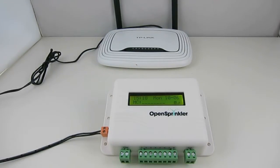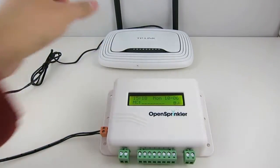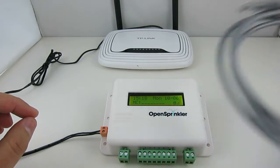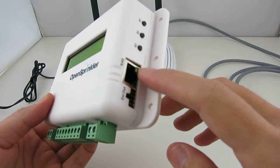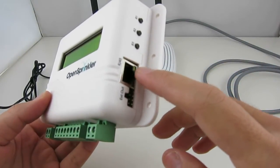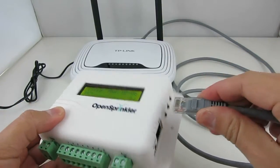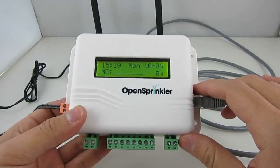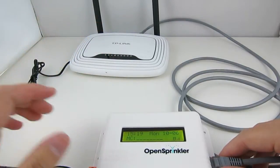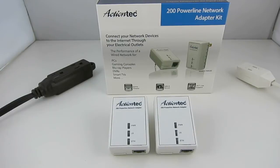In this video I'll show you two easy and low-cost solutions to connect OpenSprinkler to your wireless router without the need of using a long Ethernet cable. OpenSprinkler has a built-in Ethernet port, but it does not yet have built-in Wi-Fi. Obviously you can connect it directly to your router through a wired Ethernet cable, but this can be inconvenient because your router may be placed far away from where OpenSprinkler is located. So how do we solve this problem?